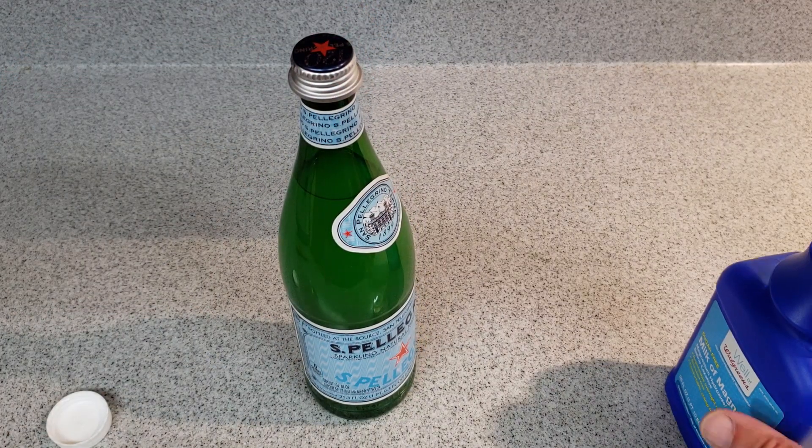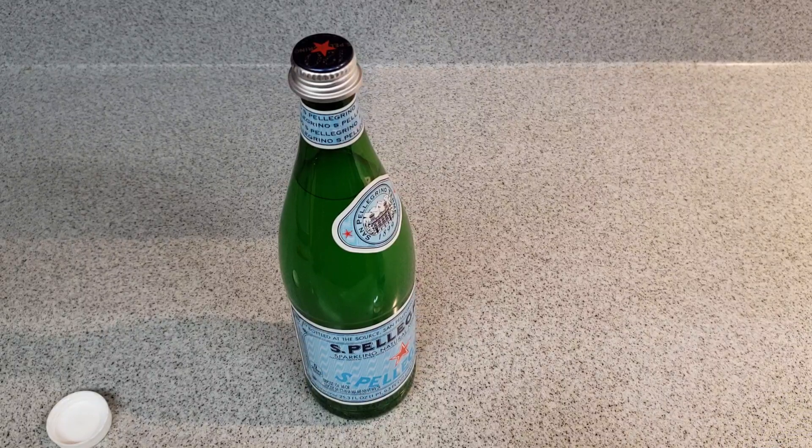I would recommend starting out with maybe a small amount — maybe four ounces or so every few hours, preferably in the morning. Then work on up until you're probably drinking a whole bottle a day and see how that does.